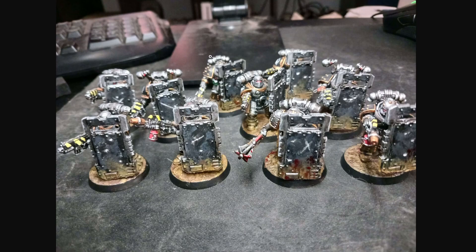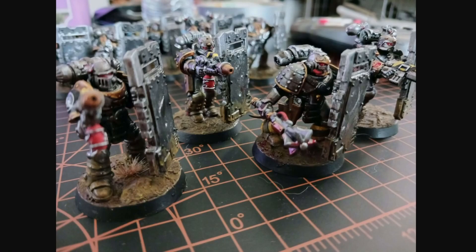That squad of ten breachers, as you can see, they did get done. The Chromite shields were all painted. I tried to do a bit of sponge weathering for the paint chipping away on the black on the shield. It didn't turn out the greatest — I need to get better with it.